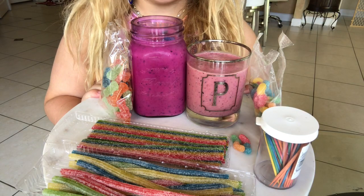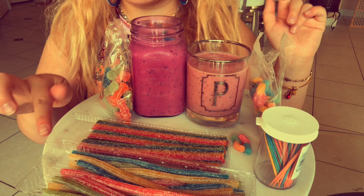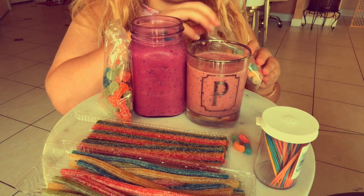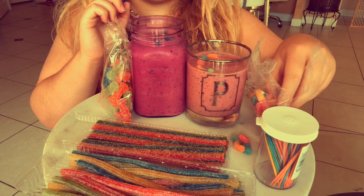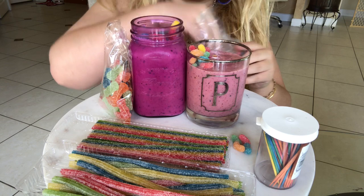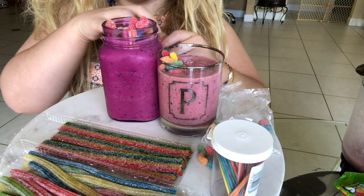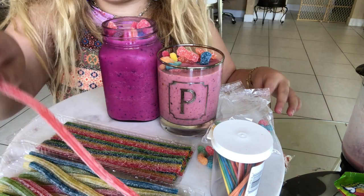I've set up my little candy table so you guys can see better. I have my two smoothies, my sour worms, sour patches, airhead extremes, and those sour straws. I'm gonna go ahead and start decorating — I think I'll start with the worms, put them in there, kind of throw some in. I'm gonna put them all to one side and then put the sour patches all to the other side. With my sour patches, I'm gonna go ahead and put some in there as well. Now go ahead and add a straw.